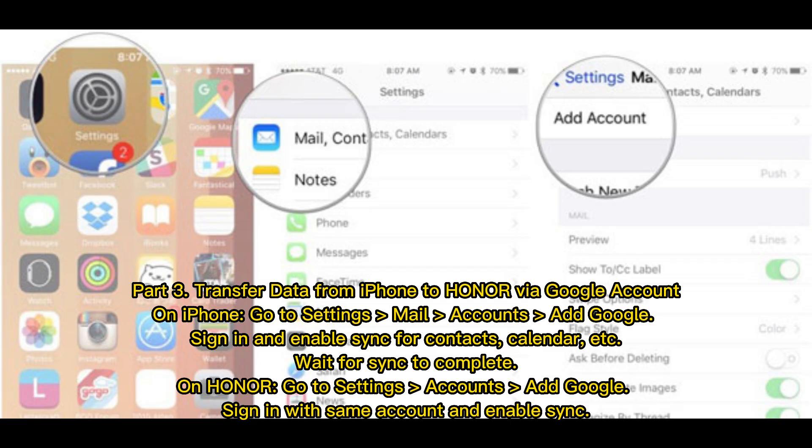Part 3: Transfer data from iPhone to Honor via Google account. On iPhone, go to Settings, Mail, Accounts, and add Google. Sign in and enable sync for Contacts, Calendar, etc. Wait for sync to complete. On Honor, go to Settings, Accounts, and add Google. Sign in with the same account and enable sync.